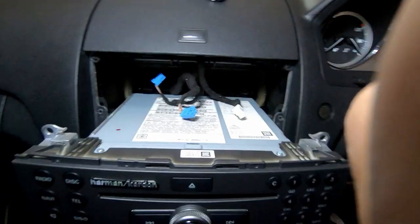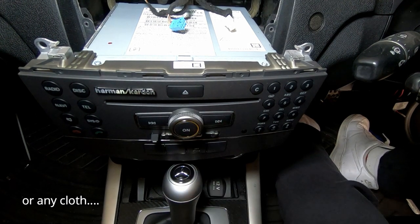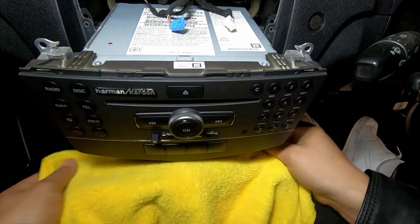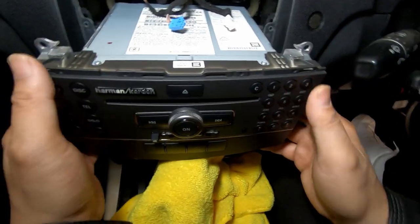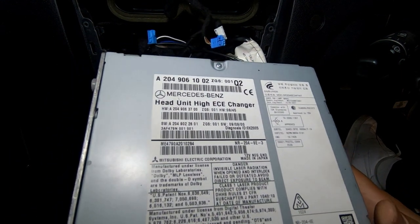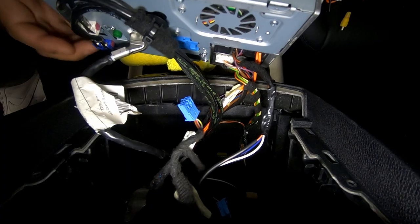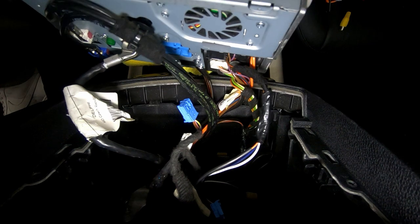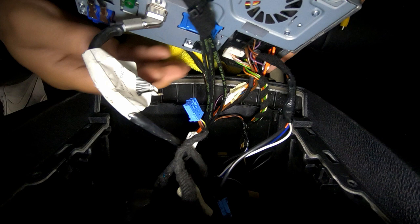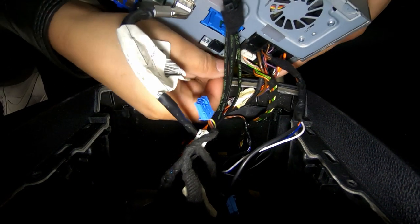Before fully removing the unit, get a microfiber towel to cover your gear knob so it doesn't get scratched. Fold it over twice for layering and lift the head unit out. You'll now see a whole bunch of cables connected to the back of the head unit.